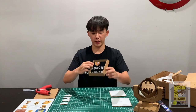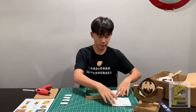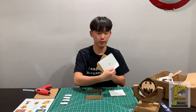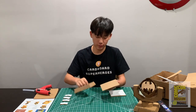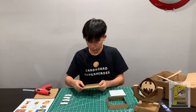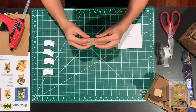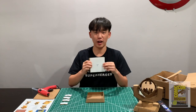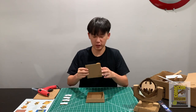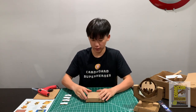Now that you've finished gluing, it should look something like this. Get your base bottom piece, glue right along the perimeter of the square, and place this right on top of this piece.